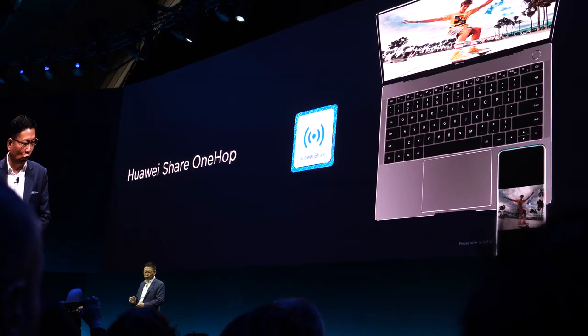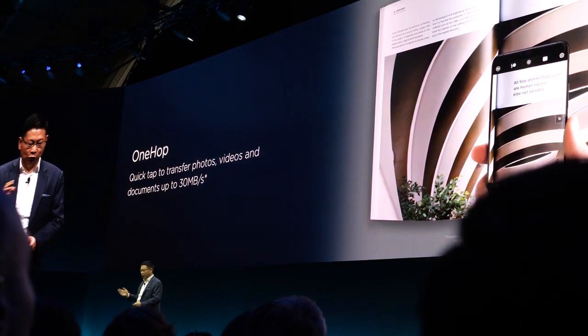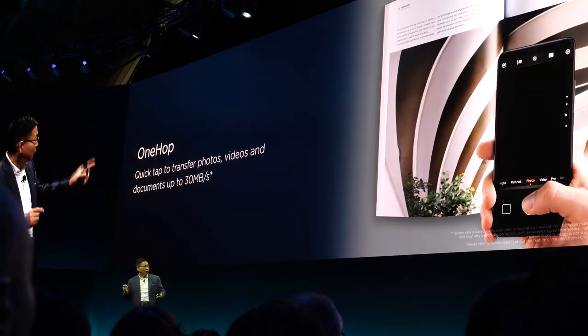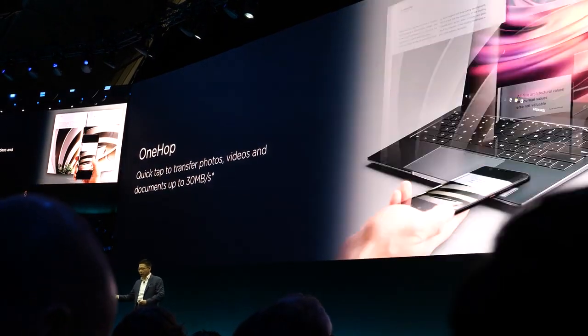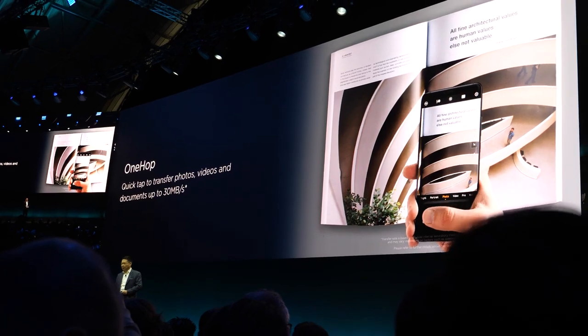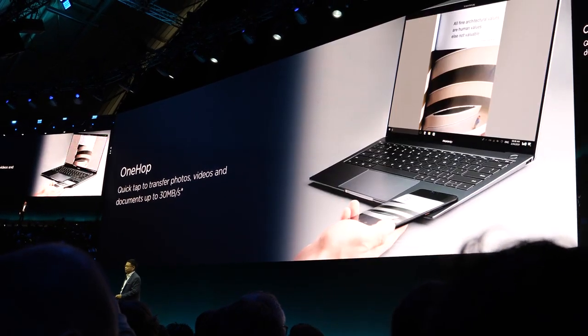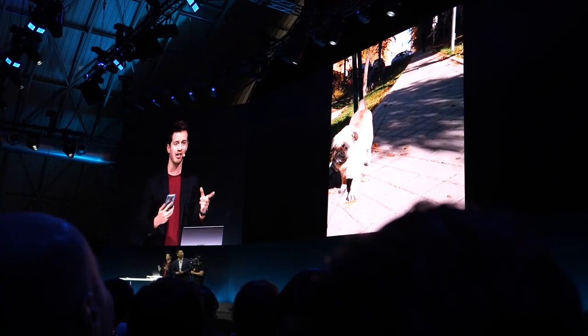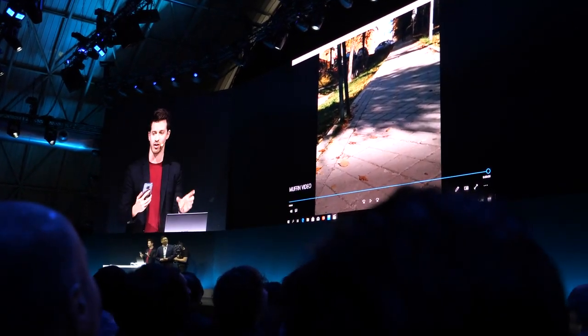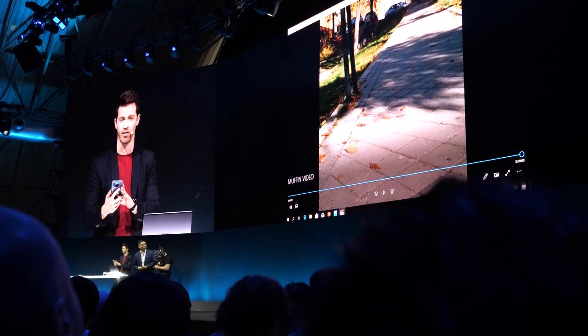You can transfer video, audio, and documents very seamlessly. When you take a photo and close the PC, it automatically transfers over — very cleanly. Transfer a video and it instantly mirrors on the display of your smartphone in real time.